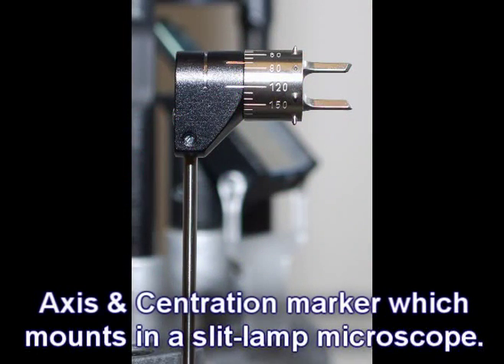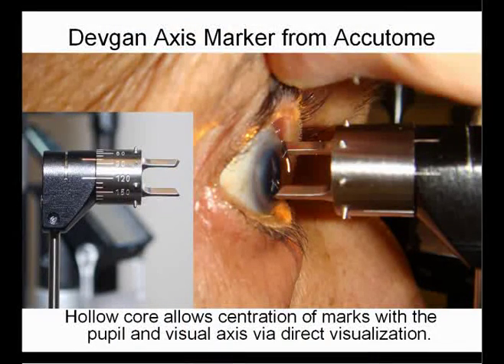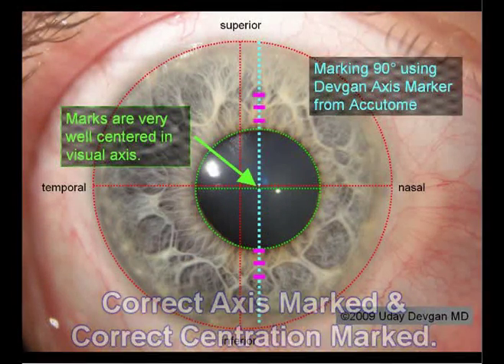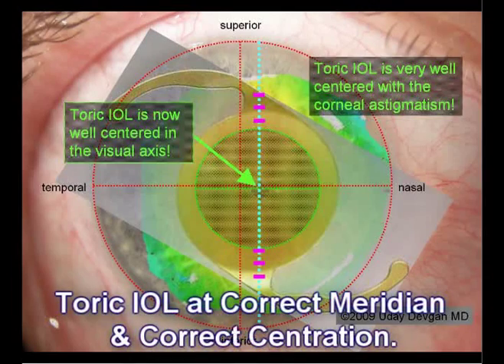This axis and centration marker mounts in a slit lamp microscope, and you note the precise degree gauge on its side. It also has a hollow core, which allows centration of the marks within the pupil and close to the visual axis via direct view. This makes things nice and easy. The marks are placed on the cornea in the correct meridian and centration, so the toric lens is now well-centered and at the correct meridian.